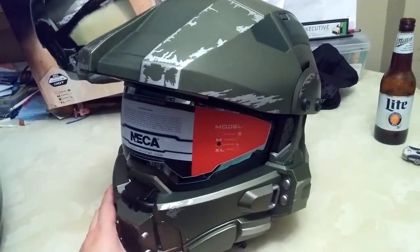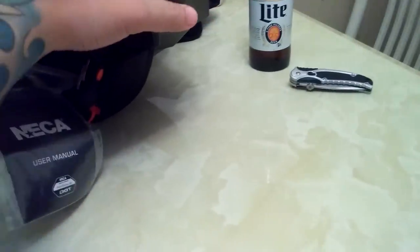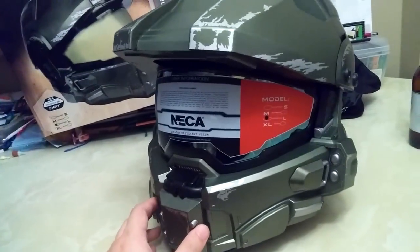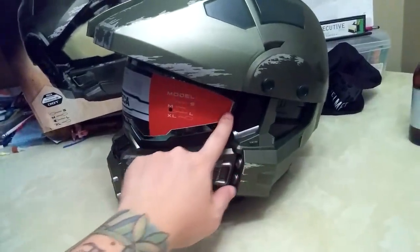I'm a huge Halo fan — I play Call of Duty more now, I don't game as much anymore. Wait, what is this? Something fell out of the helmet — looks like a piece of lint. I guarantee that wasn't there earlier. Anyway, I'm doing this unboxing in real time for you guys, so you see my initial reactions. I was expecting a wow factor — to open it and just be blown away — but I just don't have that wow factor.